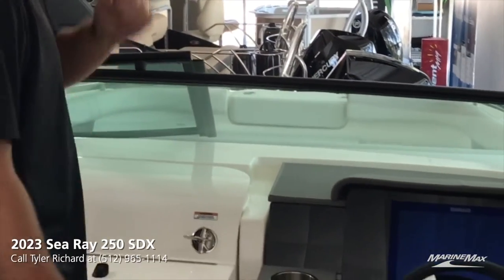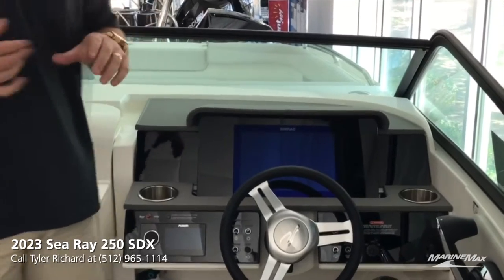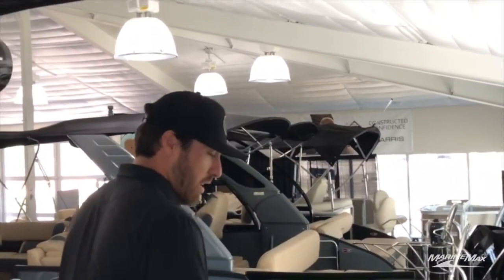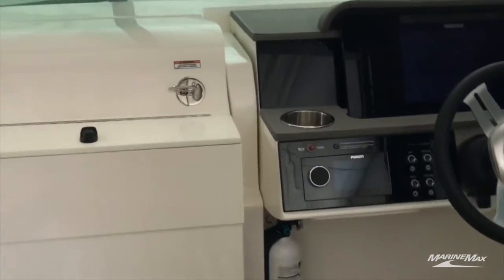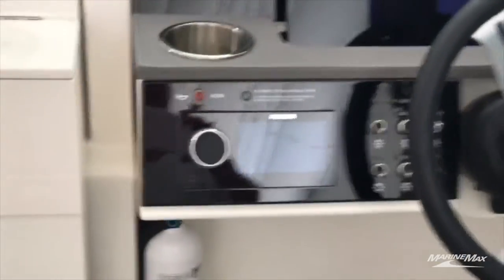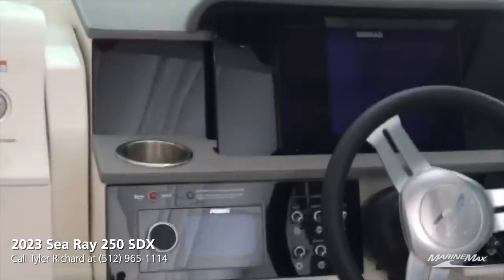This also has the upgraded SIMRAD screen, so you're going to get a full display of miles per hour, RPM, fuel, and you're also going to get a depth finder as well as GPS mapping. Huge upgrade on this — love that. And the Fusion audio system: this specific 250 is already upgraded to the tower speakers, so you've got Fusion tower speakers as well as your interior Fusion speakers. Upgraded sound system on this boat sounds amazing.